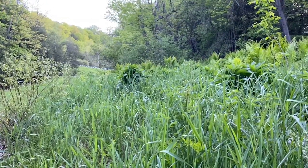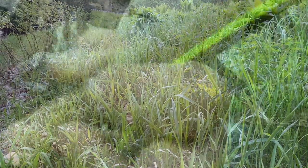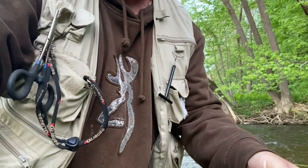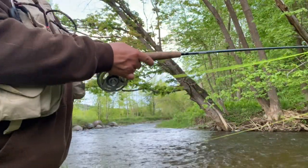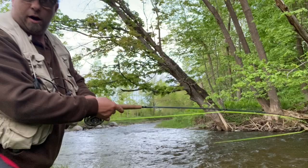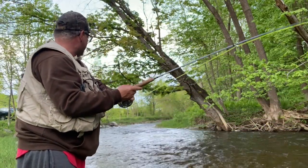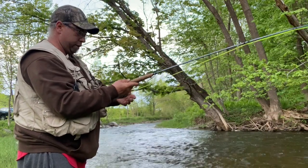If I don't lose this fish it'll be a friggin' miracle. Still fighting this fish. Oh, it's a beautiful rainbow too. I mean it's not like a monster, guys. I got hung up in the tree. I think it's a rainbow — it could be a speck.